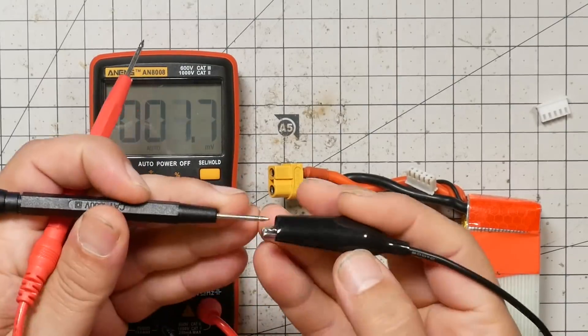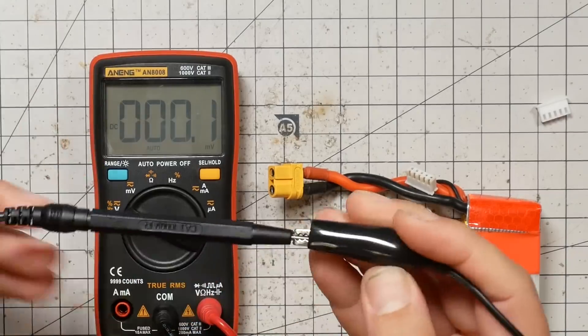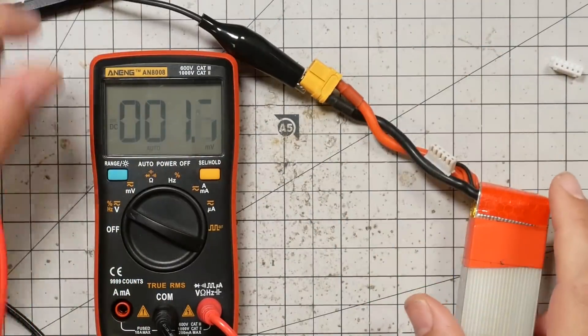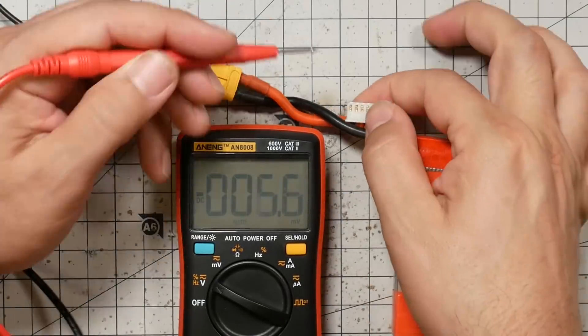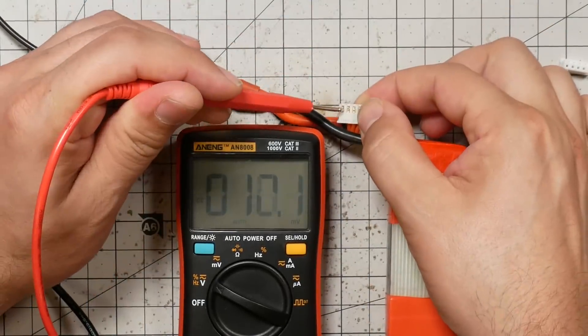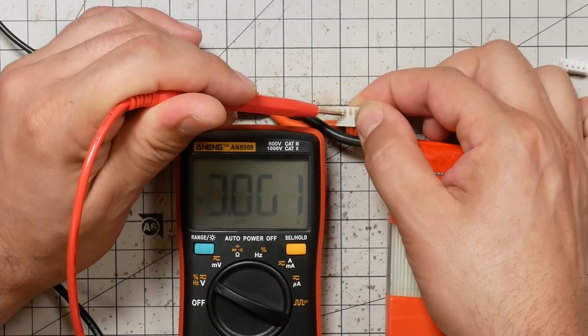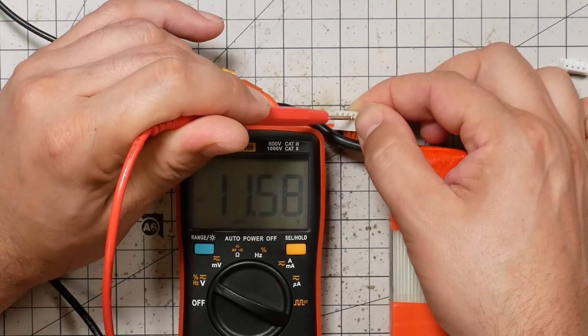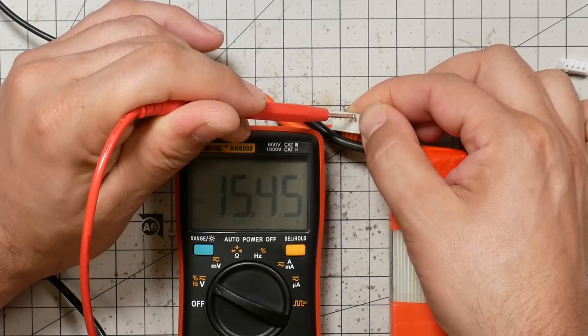Here we are with our multimeter. I'm going to use an alligator clip and connect the negative probe to the XT60 negative wire so I can work with one hand. The very leftmost pin shows zero volts. The next one shows 3.8 volts — that's one cell. The next shows 7.7 volts — two cells. The next shows 11.5 volts — three cells. And the last shows 15.45 volts — four cells. And that is how they must work; they have to go in ascending order.